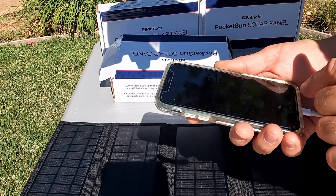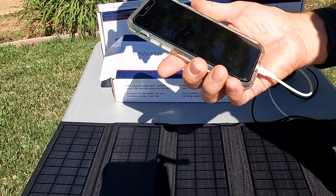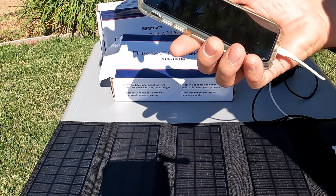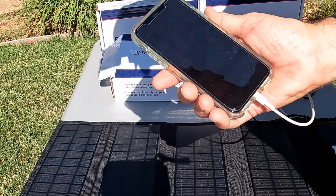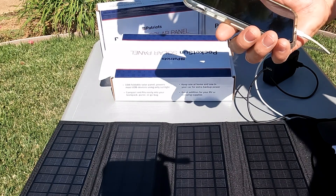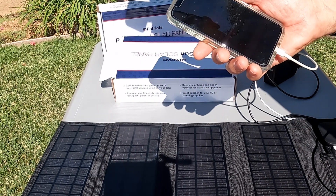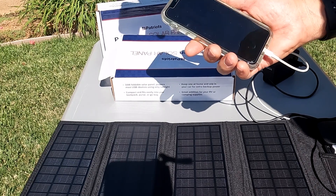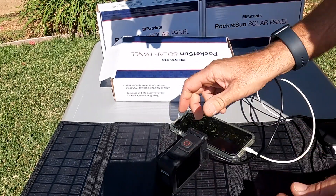The phone doesn't look like it charged quite as much. What is my battery percentage? Battery is at 33%. So this didn't do too bad either — we went from 6% to 33% in an hour. Definitely doing its job. Very pleased so far.